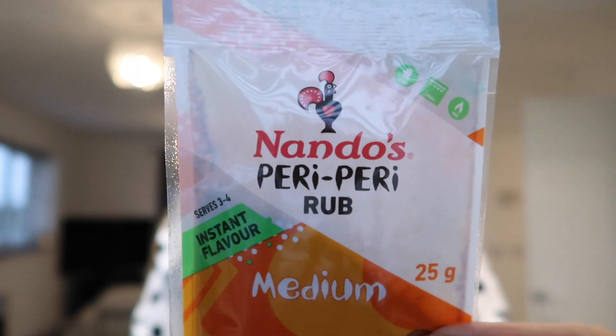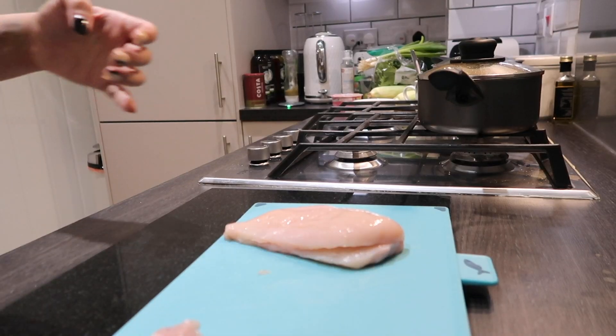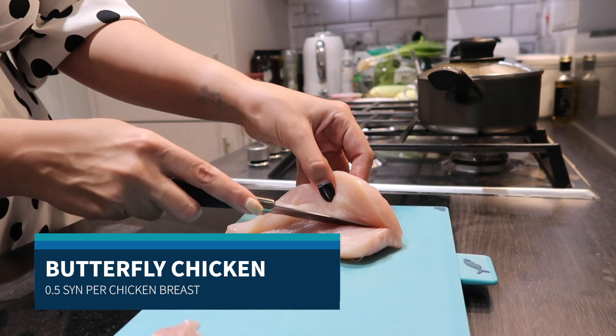Now I'm going to do the chicken breast. I did say this was a sin free dinner, but I forgot I'm using the peri peri rub. This is a 25 gram pouch and the whole pouch is three and a half sins. I won't use all of that — I'm only using two chicken breasts, so I'll use just a little bit. It might be about half to one sin per person, but I've not had any sins today so I don't mind. Just don't forget to syn that if you do use this.